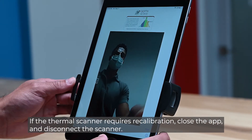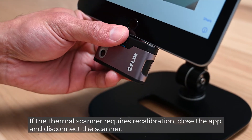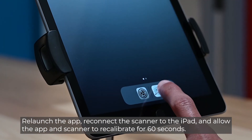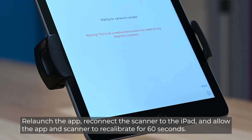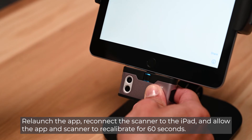If the thermal scanner requires recalibration, close the app and disconnect the scanner. Re-launch the app, reconnect the scanner to the iPad, and allow the app and scanner to recalibrate for 60 seconds.